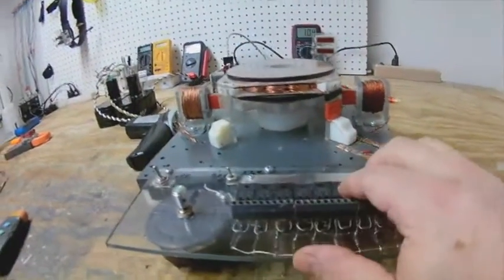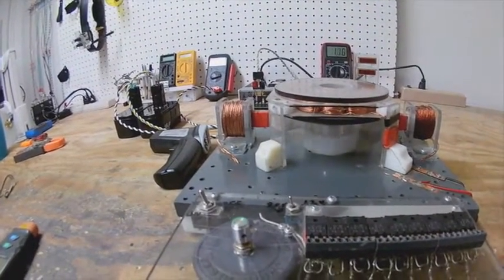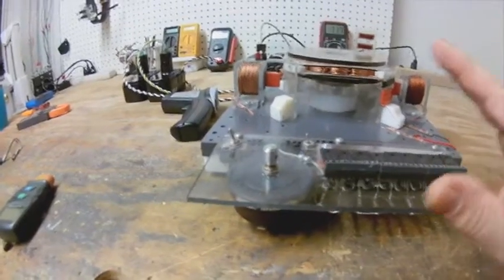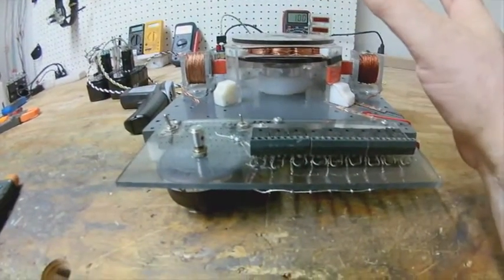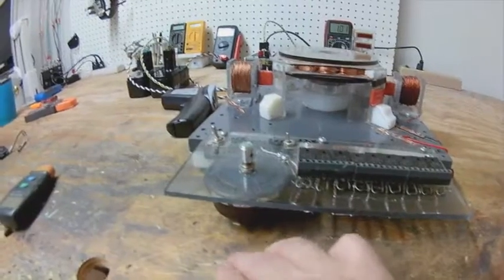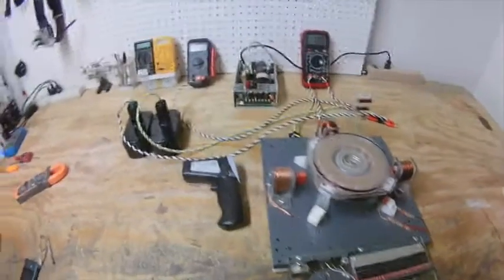Everything's still running cool. I've been considering how to do this on the big motor because it has three separate circuits running in sequence, where this only has one. It's a simple solution - you could buy one of these where there were three of them connected together and run the trigger circuit through that, so you'd be able to adjust all three at the same time.